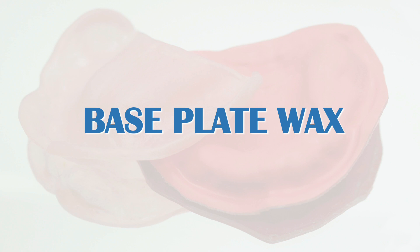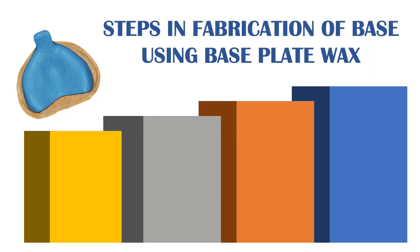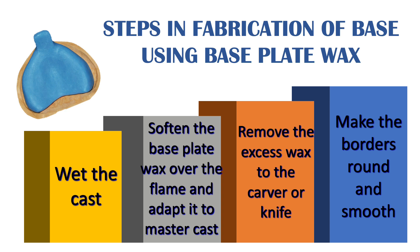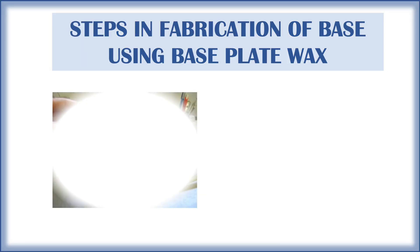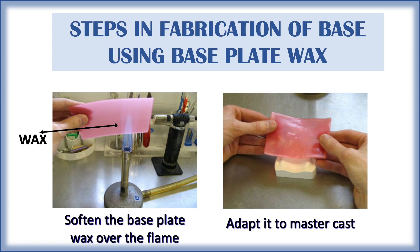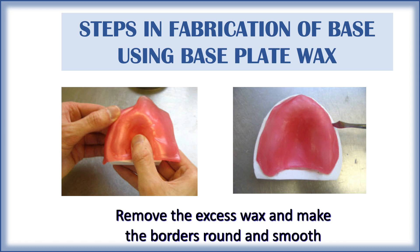The last temporary record base material is base plate wax. Steps in fabrication: wet the cast, soften the base plate wax over the flame and adapt it over the cast, then remove the excess wax with a carver or knife and make the border round and smooth. This type of record base is not commonly used because of the property of wax to distort easily with changes in temperature.